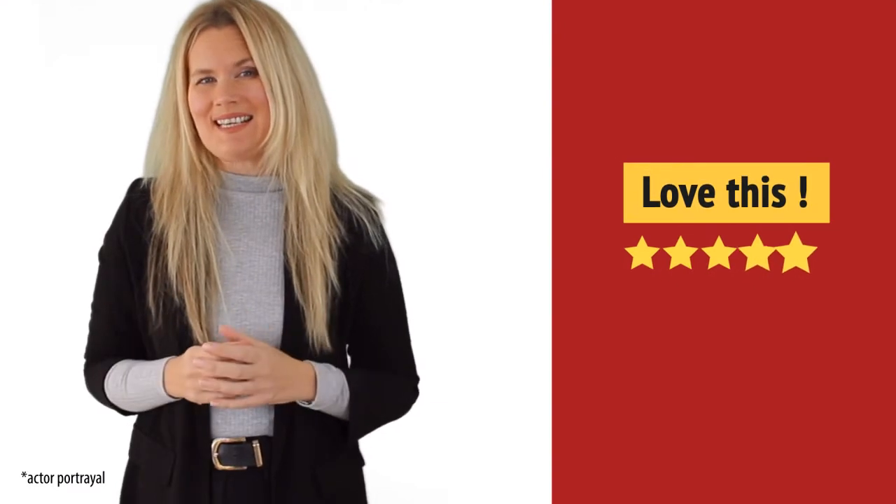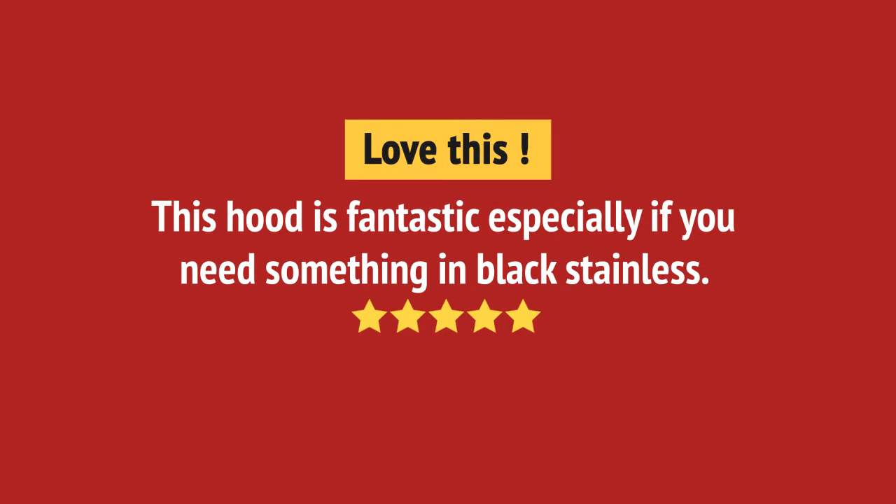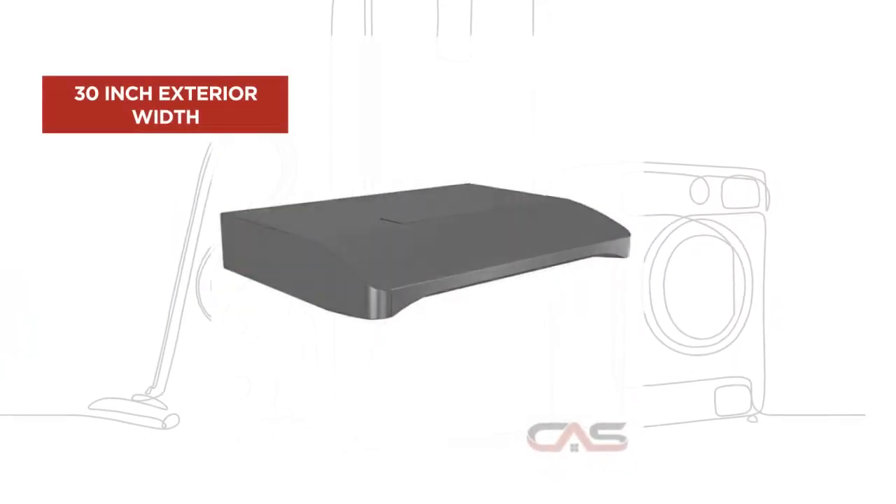Wow, great quality. And it's got some great features.